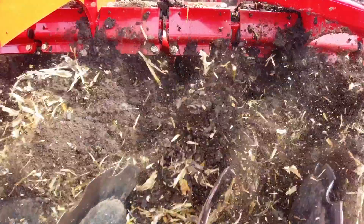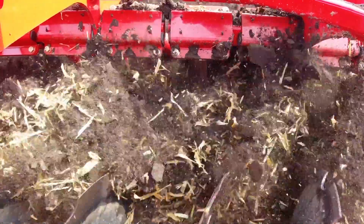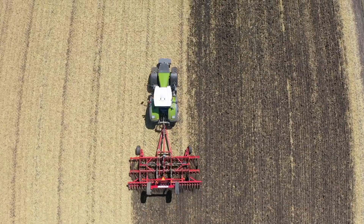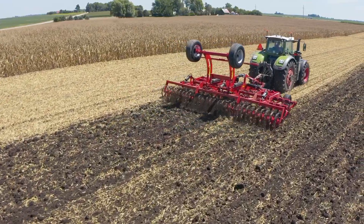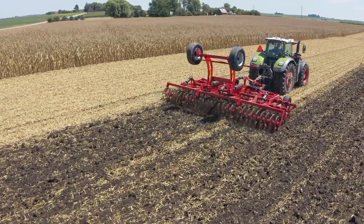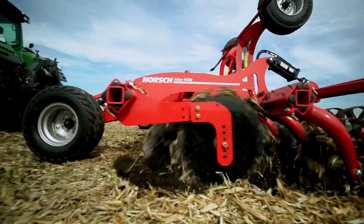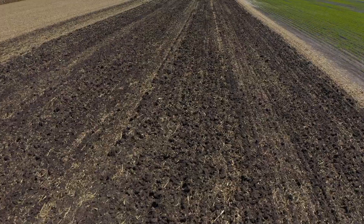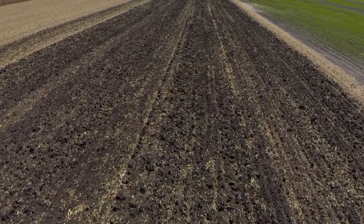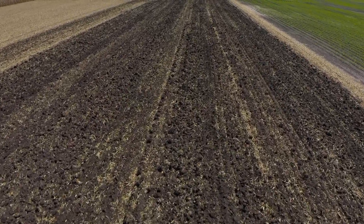The Joker HD aggressively sizes residue and thoroughly mixes it to accelerate decomposition, while at the same time creating a very uniform and consolidated soil structure. With thorough horizontal fracture down to 10 inches of working depth, unlike traditional disc rippers, the Joker HD doesn't leave those zones of unfractured soil or ridges that can restrict future root growth.